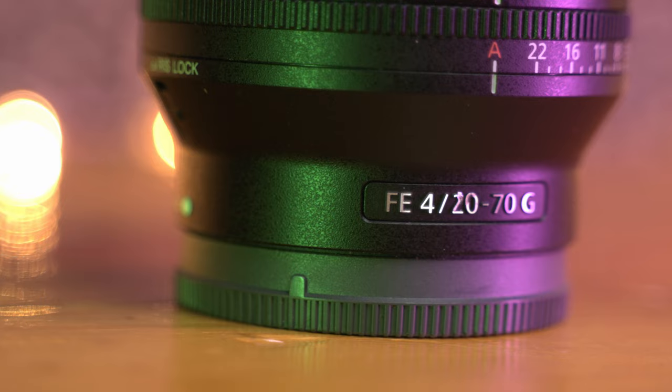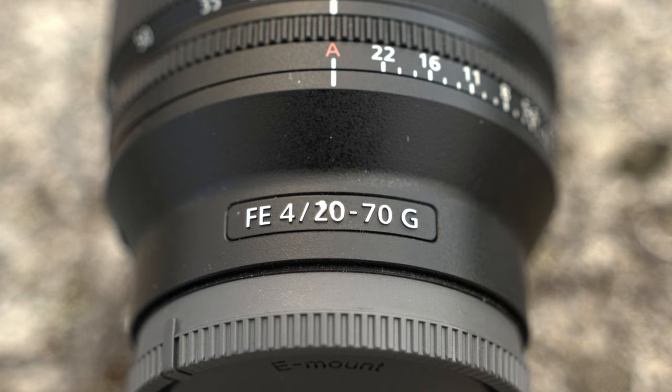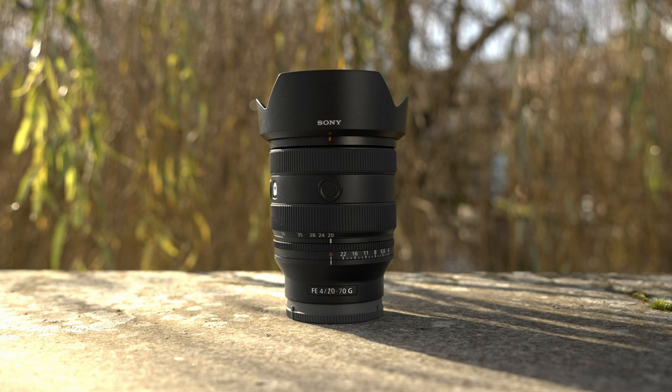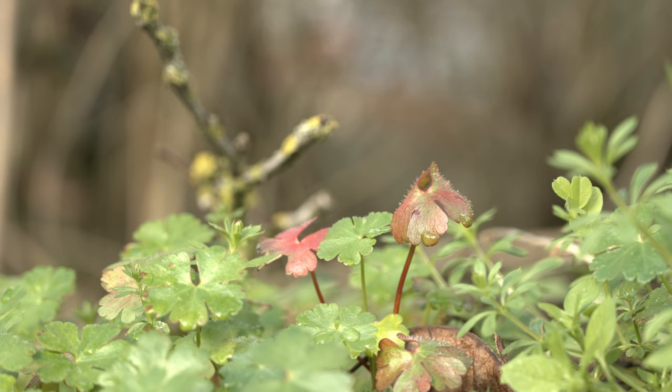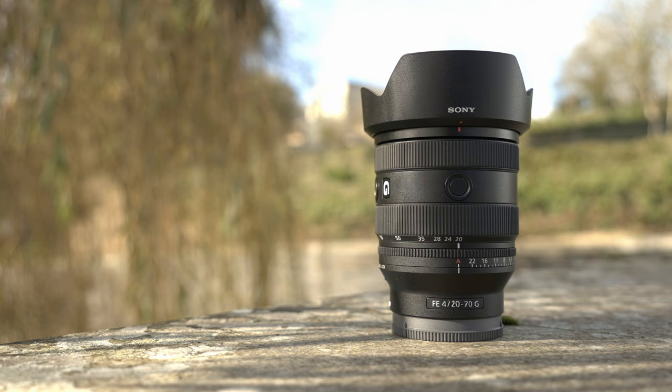This is the new gold standard. I don't really know how Sony managed to do this. This is the new Sony 20-70 f4 — yes, you heard it right, 20, not 24. 20 to 70. It is extremely light and compact. Sharpness is really really good, the correction for distortion is amazing, and the macro is really really good on this new lens. Come with me and let's check this beauty.